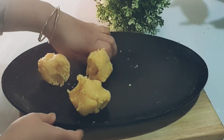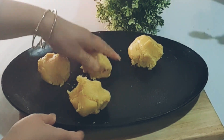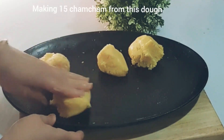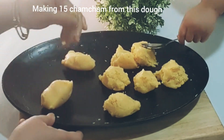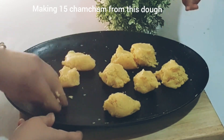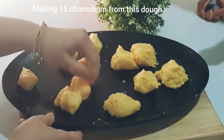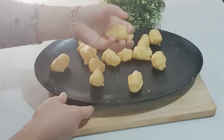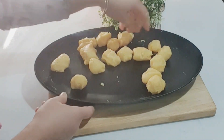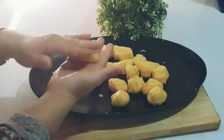The dough is very soft, so I will keep working the dough gently. The dough is good now. Let me take a small piece of dough and shape it. Take a little piece at a time. The dough pieces are white — cook all your pieces and keep them ready.